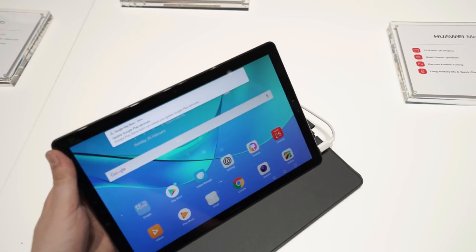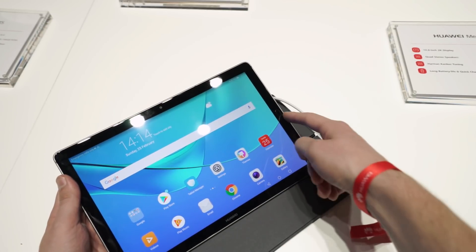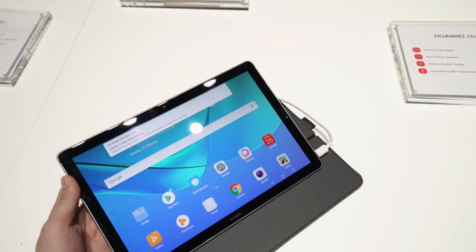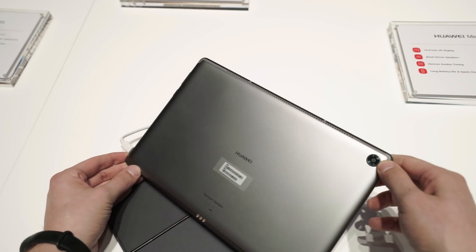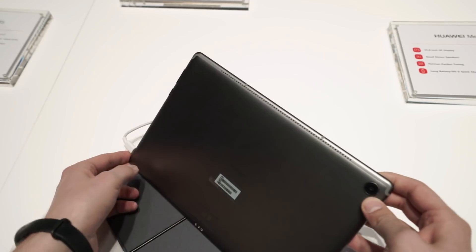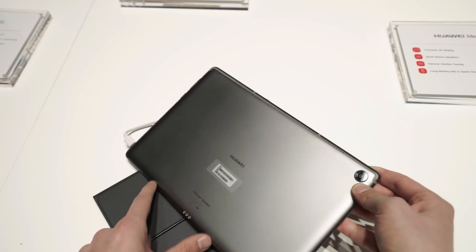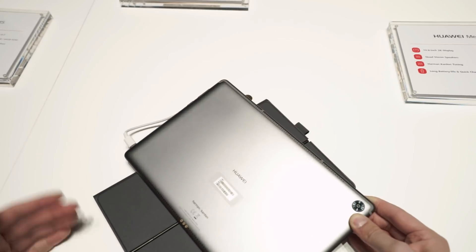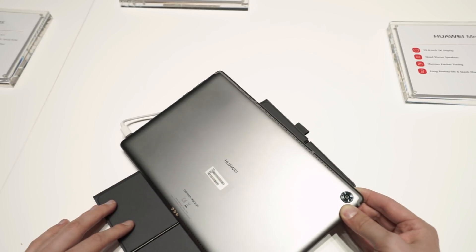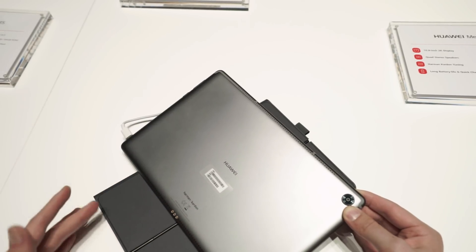Let's go around the device. We've got an 8-megapixel front-facing camera, a Huawei logo, and a fingerprint reader, which is nice to have. On the back, we've got a 13-megapixel camera. What's quite nice is two soundbars, and behind those are two speakers each, so we've got four speakers in total — similar to the iPad Pro, but also to the Huawei MediaPad M3 Lite 10, which is kind of the previous version I reviewed already.